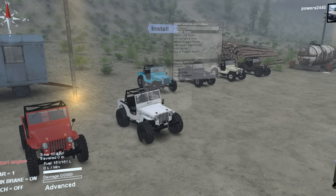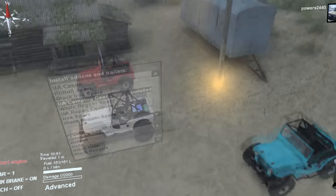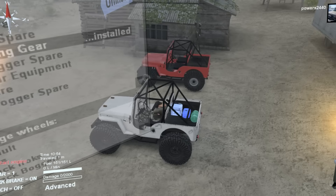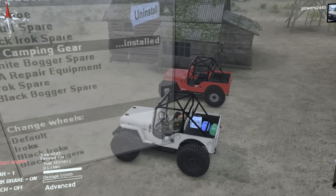Along with the spare tire add-on, I have a camping gear add-on which is purely aesthetic and for the theme purpose — if you're going on a long adventure you would want things like a grill, a cooler, and a sleeping bag. Just added authenticity to the mod.